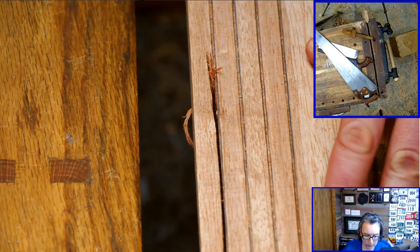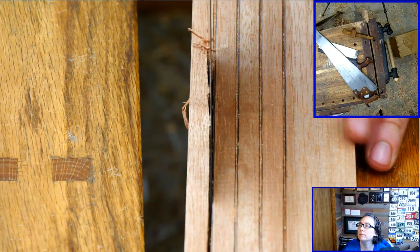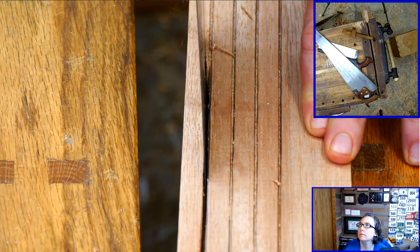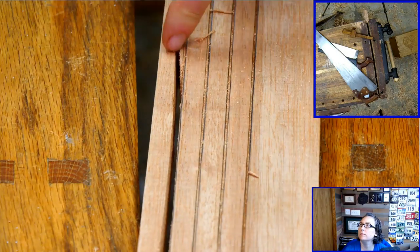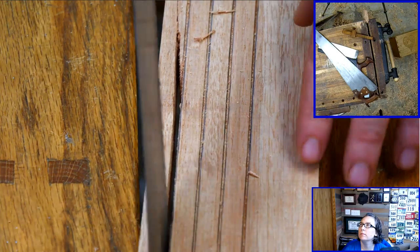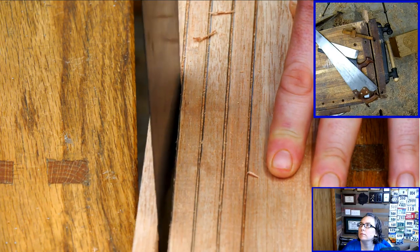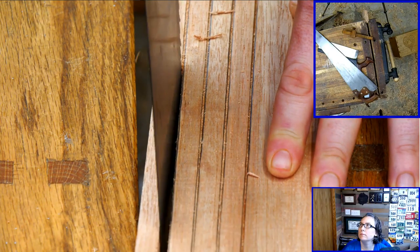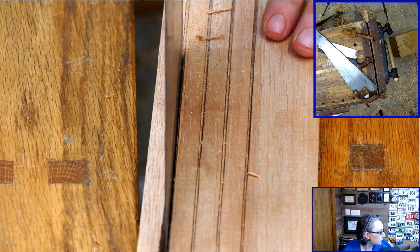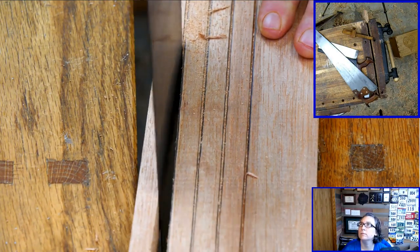I've gone off course here - veering off the line. If I try to force it back I'll often snap a thin piece off or go past the line on the other side. So I back it up and use the side of the teeth back where I started to go off course - create a little ledge there. Once that ledge is created I can continue on and re-develop that cut down the line.